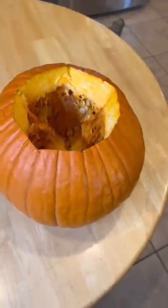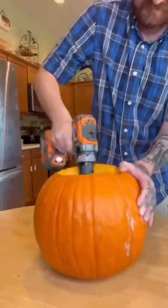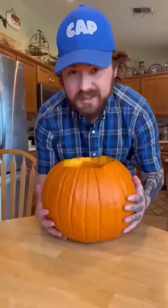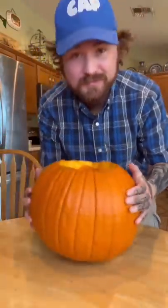Let's remove the top of the pumpkin. Now for the fun part — remove the insides of the pumpkin. Let's see how it did. Check that out, guys — it was a success. The hat is on.